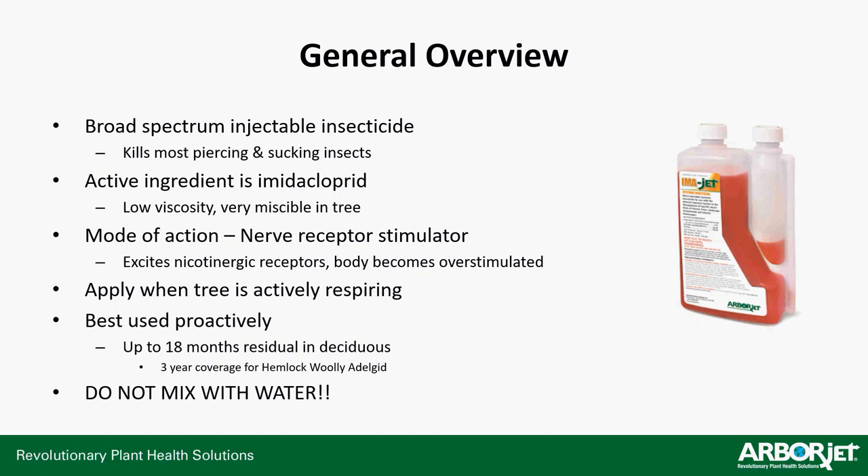What is ImaJet? It's a broad-spectrum injectable insecticide targeting piercing and sucking insects. It does work on some tissue chewers, but mainly the targets are piercing and sucking insects. Its active ingredient is imidacloprid, which is a neonicotinoid. It has a low viscosity, meaning it's very miscible in the tree and moves around pretty easily — not a lot of issue getting into the leaf tissue. It's a smaller molecule, so it moves around better than most. Its mode of action is a nerve receptor stimulator: it excites nicotinergic receptors, the body becomes overstimulated, which burns up all its energy, causing the insect to expire.